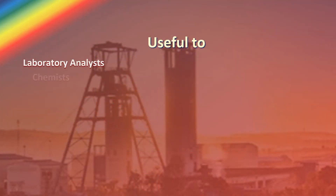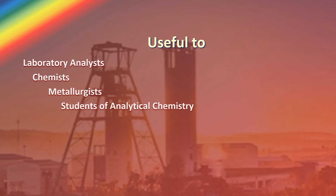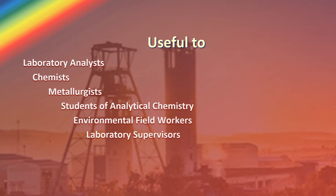The course is useful to laboratory analysts, chemists, metallurgists, analytical chemistry students, environmental field workers and laboratory supervisors, as well as users of the data who wish to understand how it is obtained.